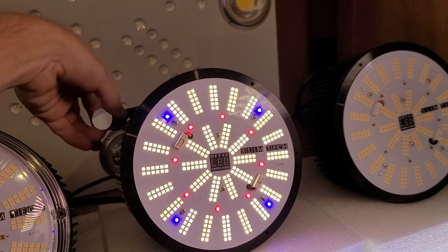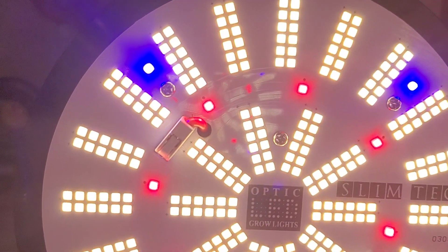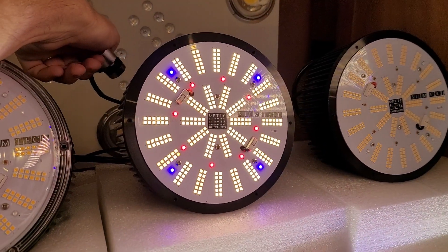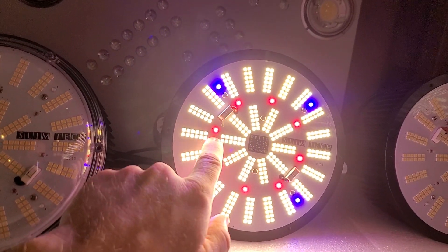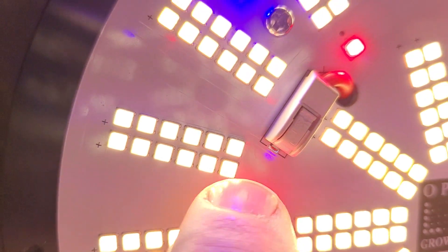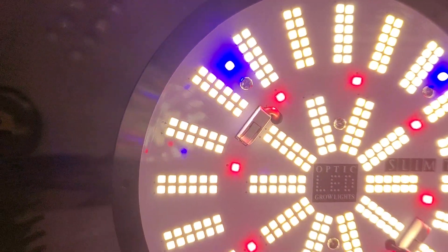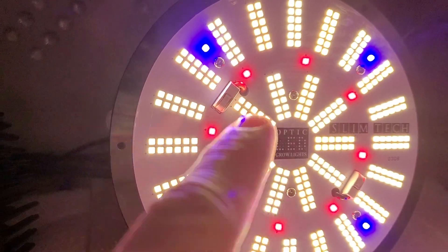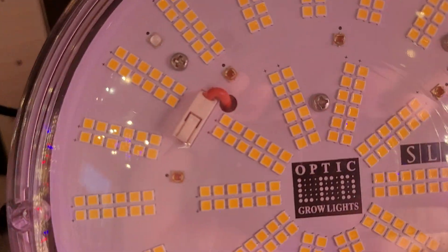Only 104 watts — look how crazy bright this thing gets at 104 watts. It's 372 diodes. Look at those reds — these are the new reds and blues. These are the LH 351H deep reds, and then the royal blues. These are over three micromoles per joule on both the whites and reds, and then you also have four of the blue LED diodes on there.